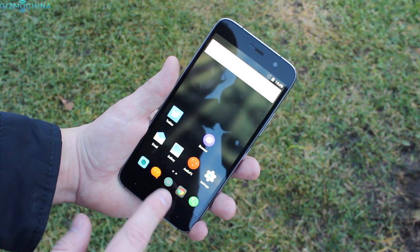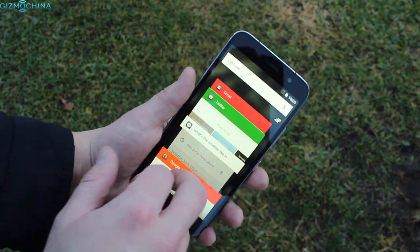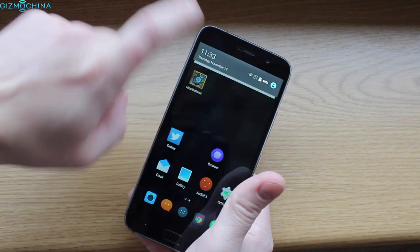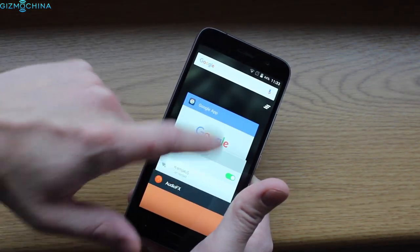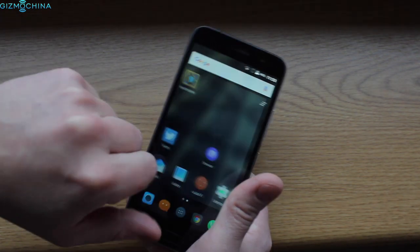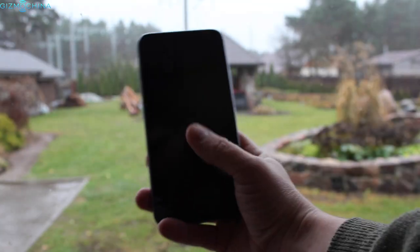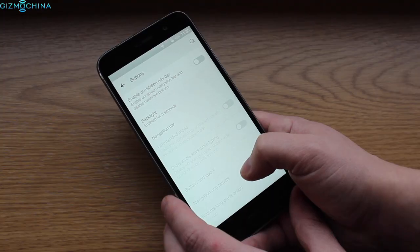When it comes to the UI, the ZOOC Z1 runs on the well-known Cyanogen Mod 12.1, which is built on top of Android 5.1. The UI just flies through everything. Basically, Cyanogen Mod has preserved the looks of stock Android, but it has a lot of neat little features and plenty of tweaks and customization options which are very useful and give a lot of freedom to the user. There are some familiar gesture controls, but only those we actually use, and they work as advertised.